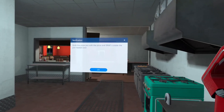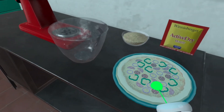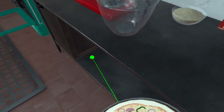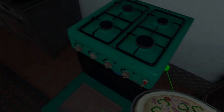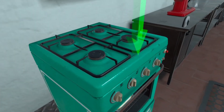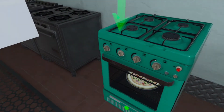Grab the pizza pan with the pizza and snap it inside the preheated oven. Set the oven to 475 degrees Fahrenheit for 15 minutes.